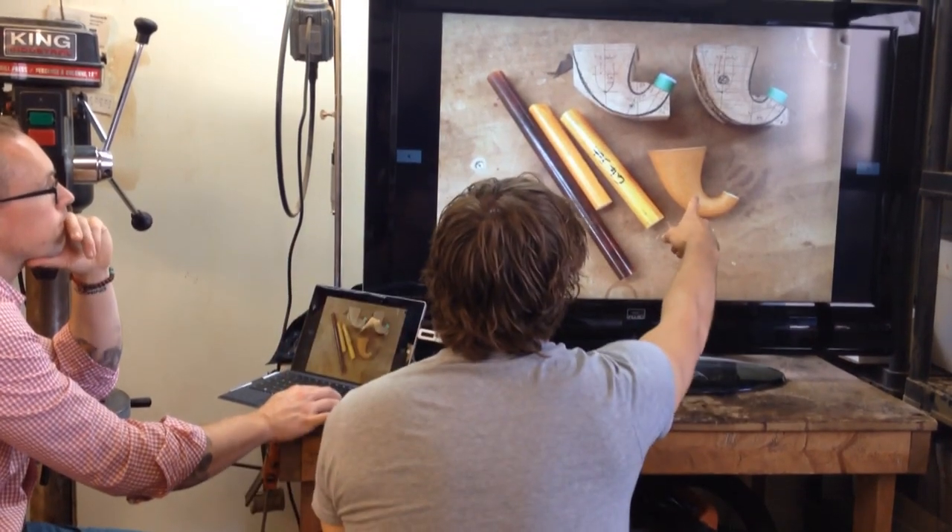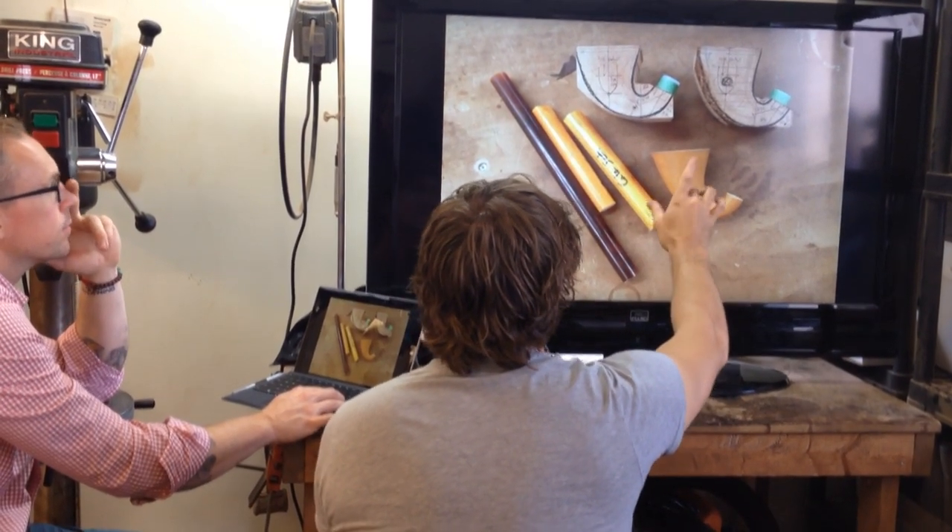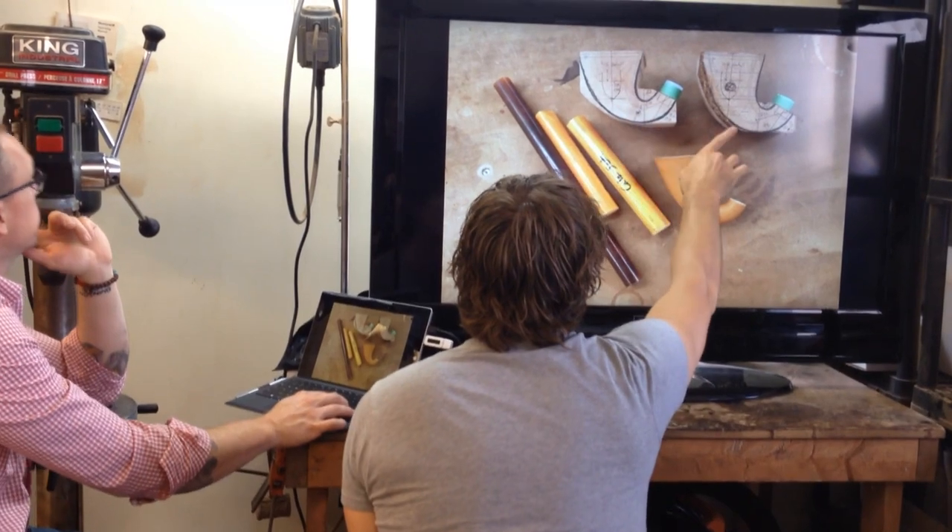And this is the gourd. I've actually never made a true gourd calabash, but that's the shape I used to do these two.